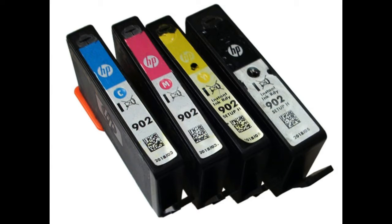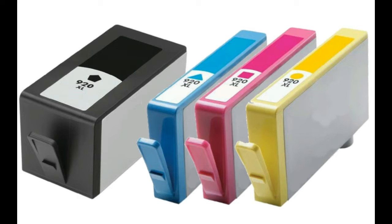Welcome to BCH Technologies. This is Kevin. Today we talk about the back chamber refill method for XL cartridges.